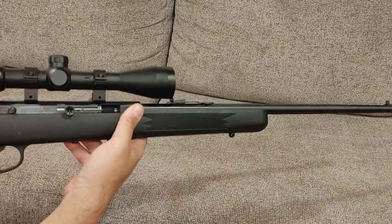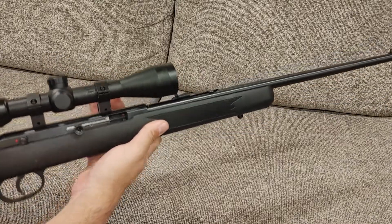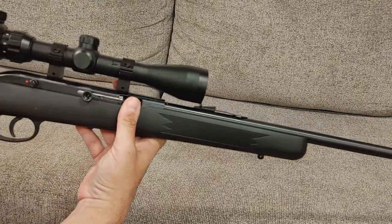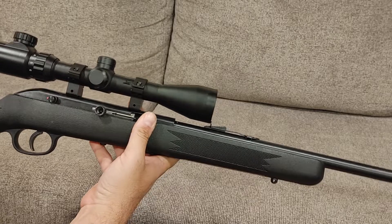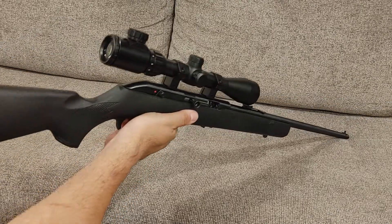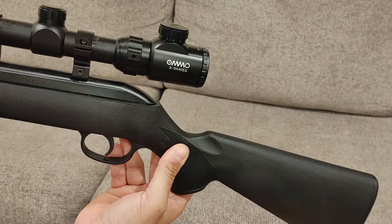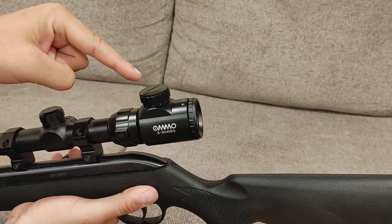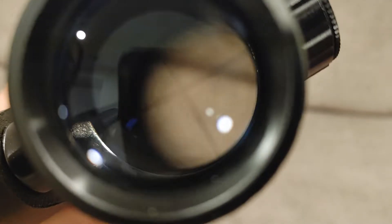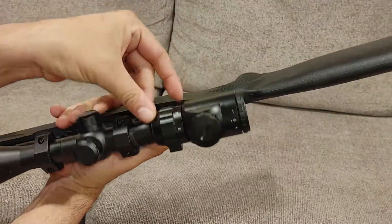This one came in on trade and I wanted a newer .22 long rifle, especially if I'm going to take the other one apart — I don't want to not have a .22 available, because I want to do some comparisons between .22 and high-powered pellet guns, so that's coming. The guy traded this in — he actually bought it from us last year and decided he wanted something smaller, so we wound up trading him for a .22 Cricket. It has an Amazon special scope on it; it has green and red reticles that light up on the crosshair.